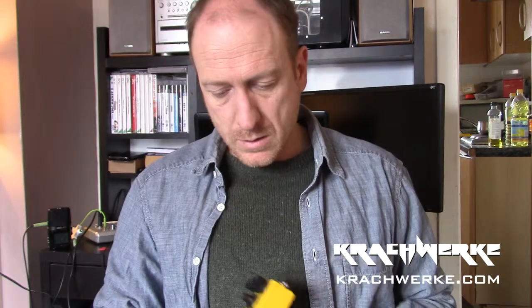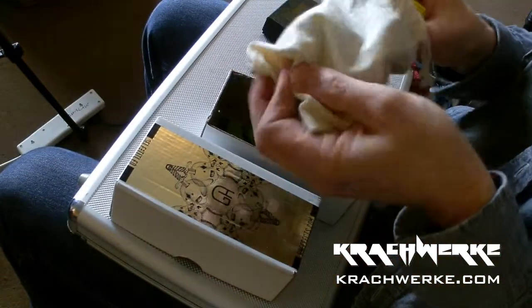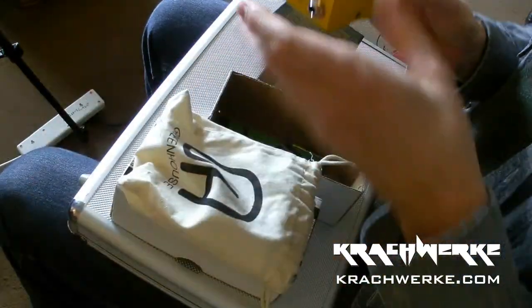Hello and welcome to Kochwek. The demo today is again of the Greenhouse Effects pedals. This is a really weird one, so I'm struggling a bit on how to review this. It's called the Self-Titled. The way it arrives is in a wonderful little box, in a lovely little bag, but it comes with something extra.